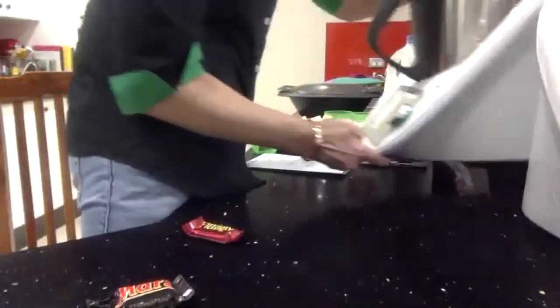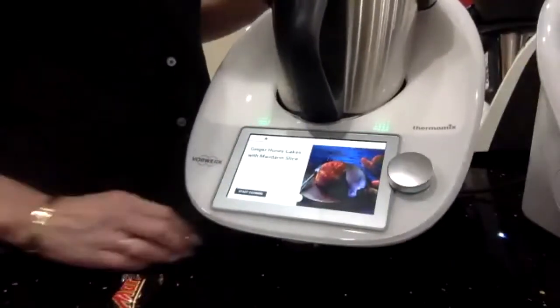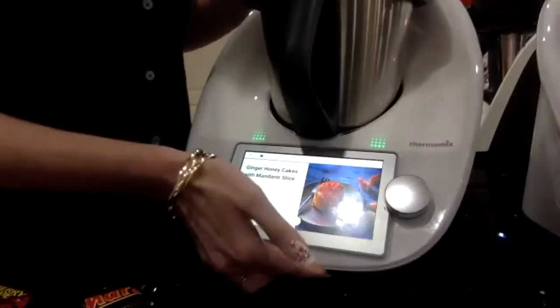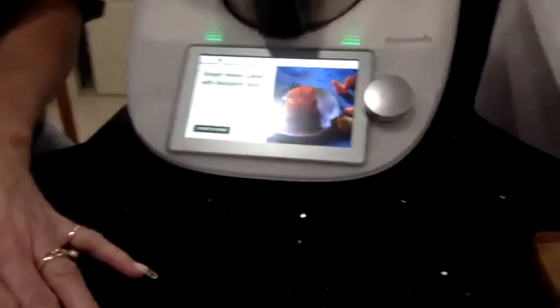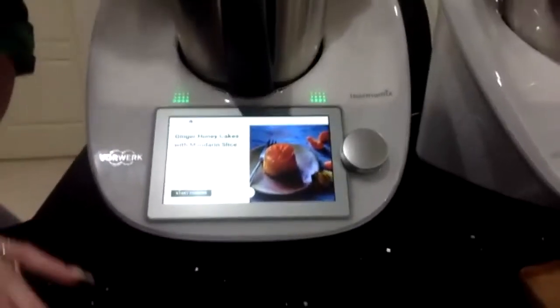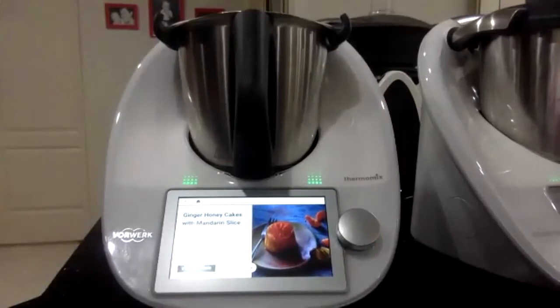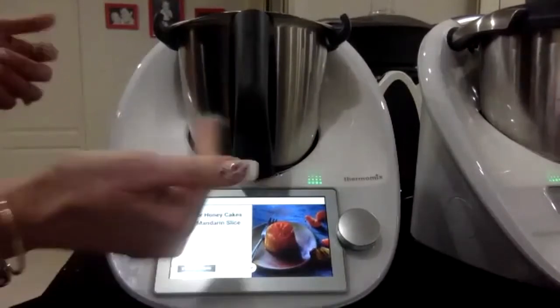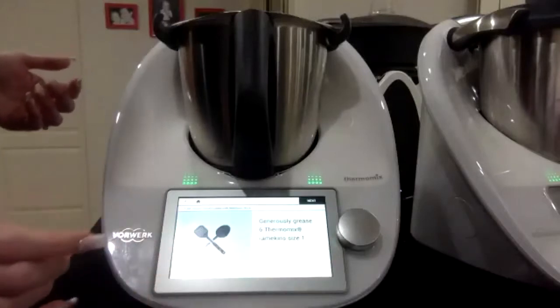Now I'll get the other TM6 — as a consultant I was lucky enough to earn my second TM6. Ginger honey cakes. I've stored that in today's cook today and I'm just going to hit start cooking. I've got the Varoma here, and in my Varoma I have a rectangle silicone cupcake/muffin mould.